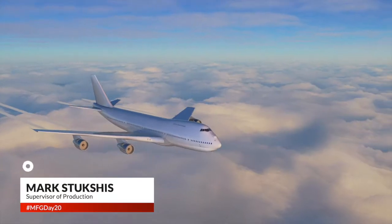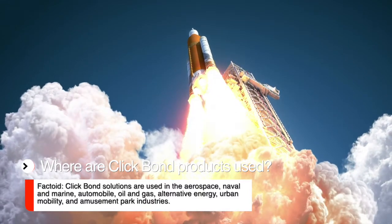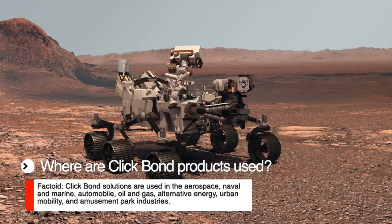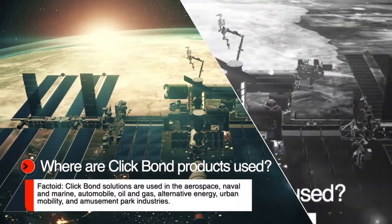We make sleeves that go into your ducts, your bolts, and your airplane from lightning strikes. We're basically in everything that flies, all the rockets that go to the moon. We have parts on the Mars rover, and we're in a lot of military applications. We keep people safe in the military and in the aircraft commercial industry.